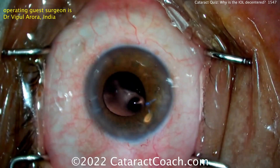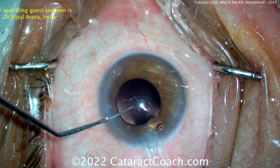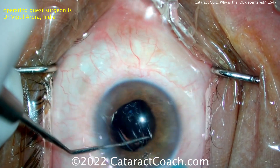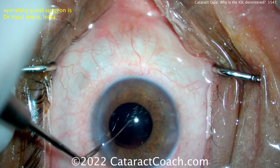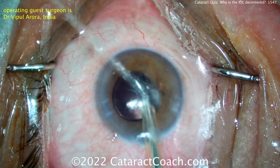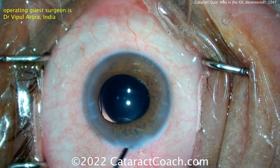You can also use this opportunity, since you're re-operating, to adjust the IOL power if you need to. If the patient ended up a little myopic in the post-op period, you could adjust the power down; if a little hyperopic, you could adjust it up. Here comes the new lens going nicely into the capsular bag. The pupil has come down a little bit — some miosis from all the intraocular manipulation needed for the lens removal. Just make sure the lens is beautifully positioned and completely within the capsular bag — you don't want one haptic sitting in the sulcus. At the end, you can just seal up the incisions and call it a day.